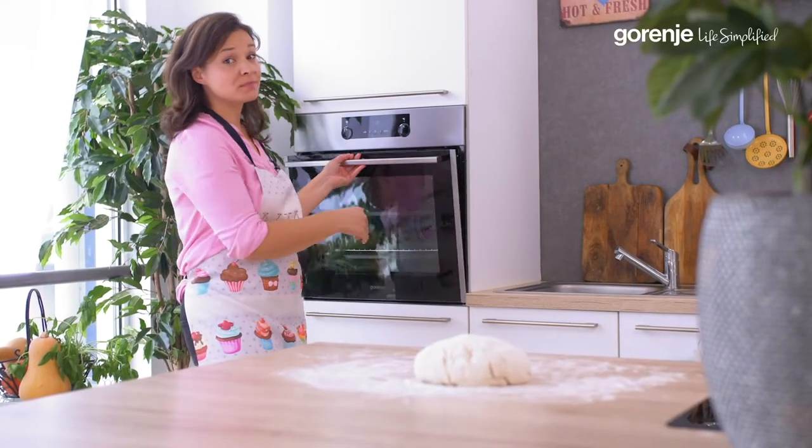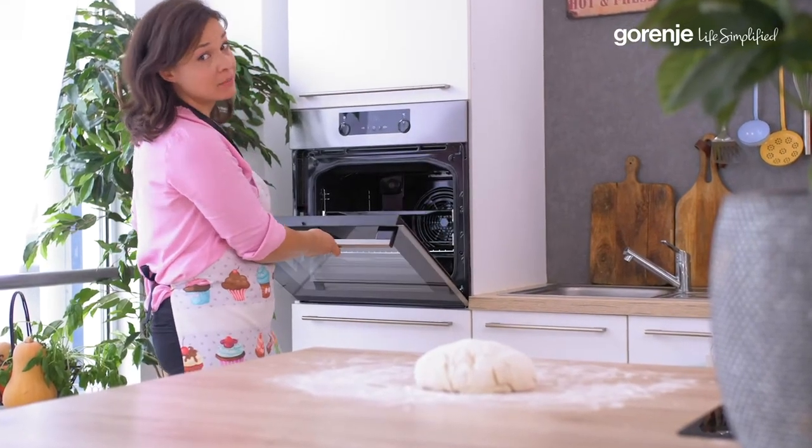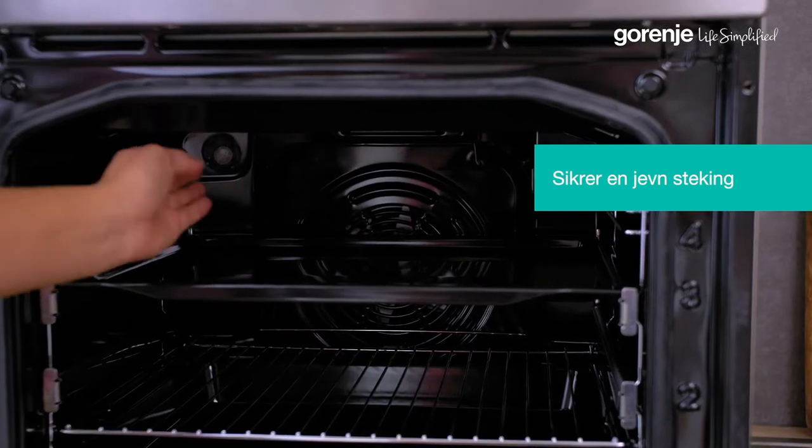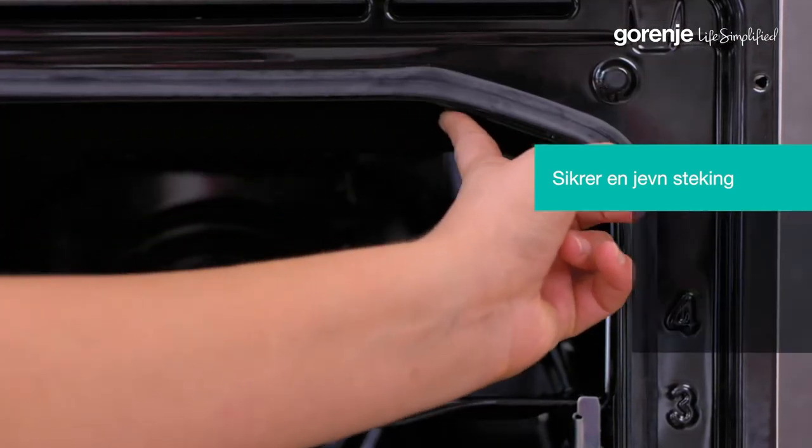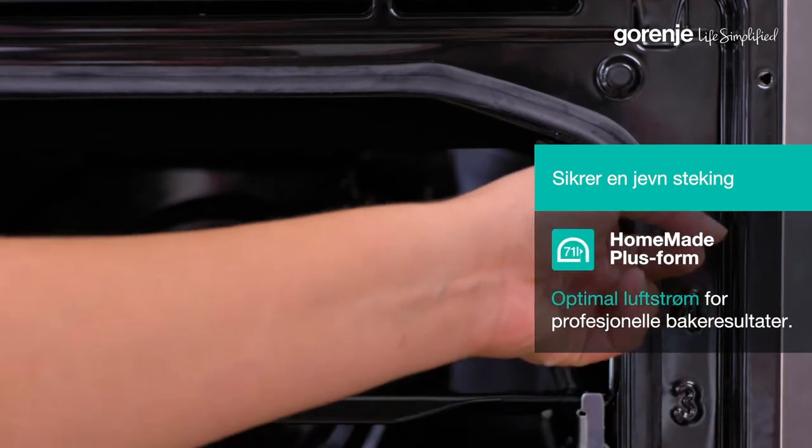No more too crumbly or not evenly baked bread. This unique homemade plus shape ensures a more efficient circulation as well as an even distribution of hot air inside the oven.